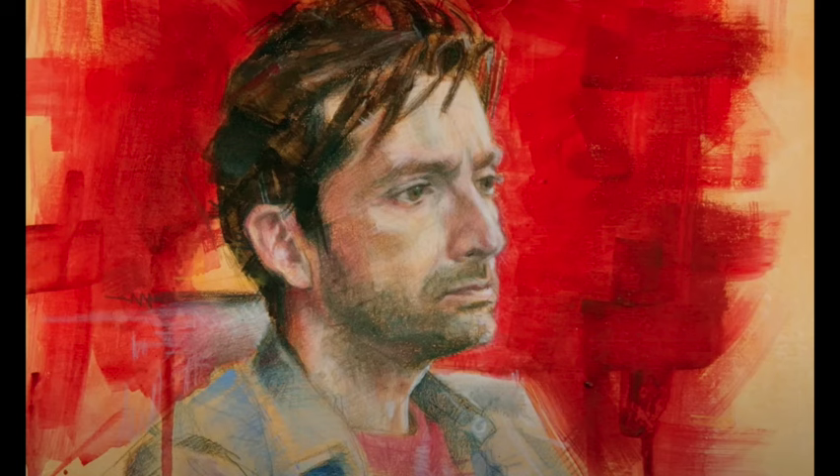Remember to keep the whites of your paper white, your paints wet, mass for value, mix for color — and I'll see you next time. Bye-bye.